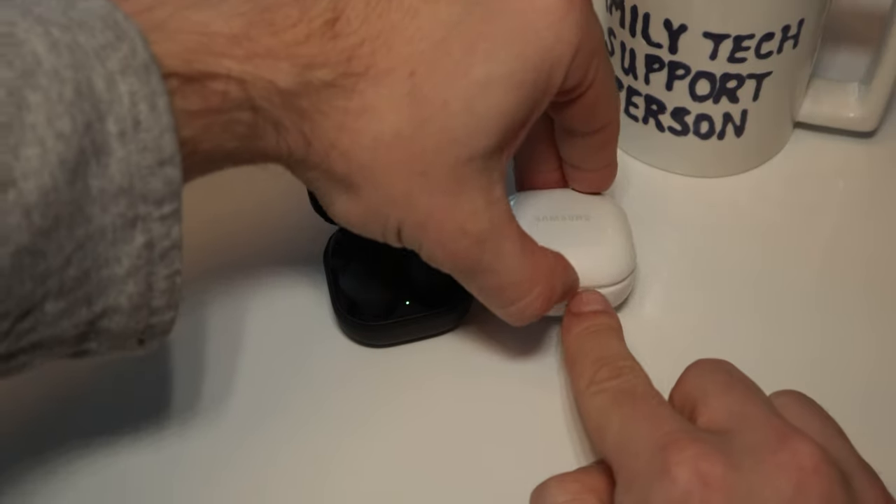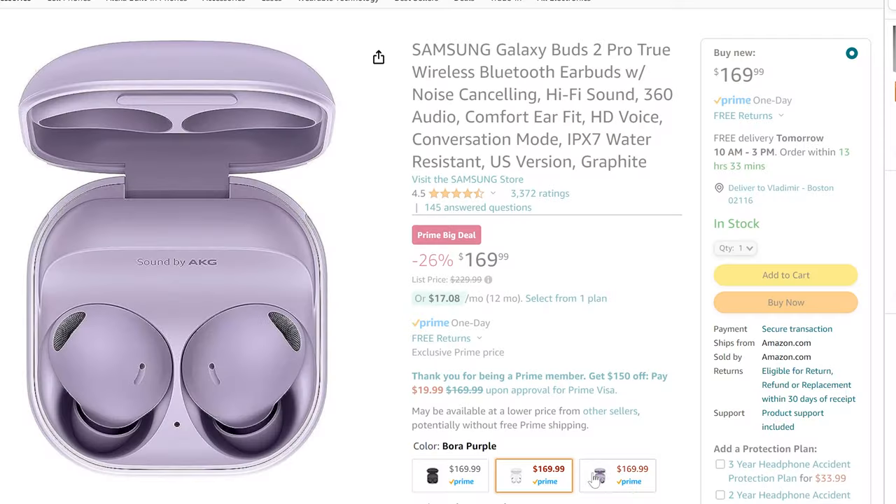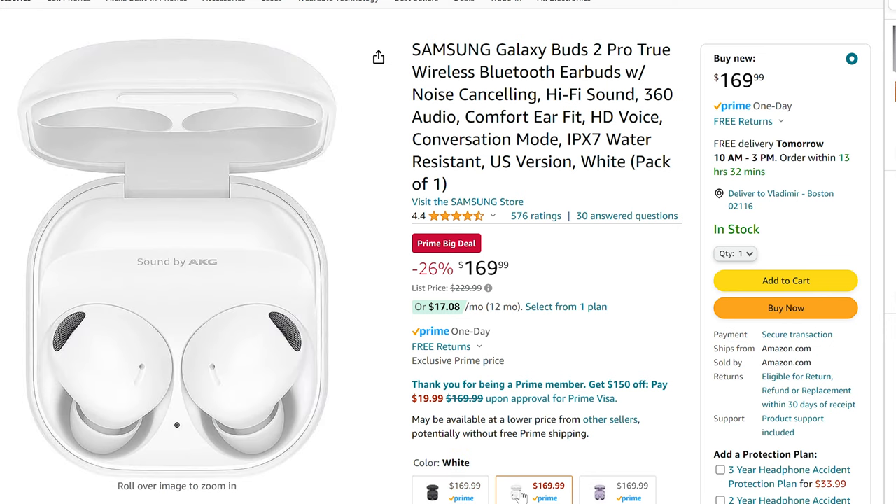The nice thing about the black case and black Buds is that it really doesn't show dirt, grime, or earwax. While I clean them every month or two, the white Buds show everything and I have to clean them every couple of weeks or they really start to look gross. They make a purple version called Bora Purple, a graphite version, and a white version as well.